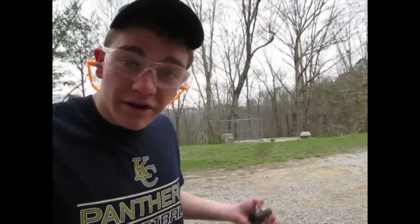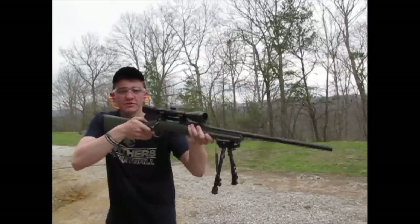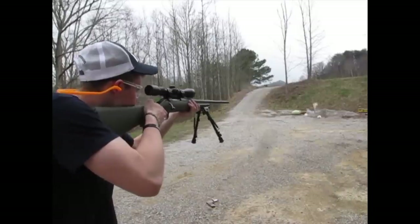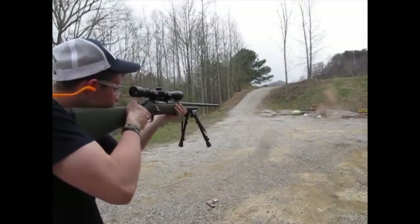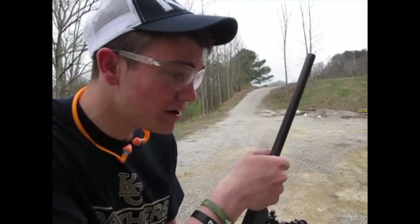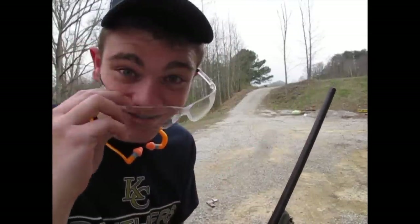I guess y'all can just watch me from the side this time and see how much it kicks. It is just a .223, and .223s are known not to kick much. That particular gun has got like a two-inch butt pad on it, so I can barely even feel it at all. I just destroyed a brick, guys. And the barrel is real hot right now — I could probably fry an egg on that thing. You gotta break it in somehow — gotta get the ridges off the rifling, so we're definitely getting that done here today.